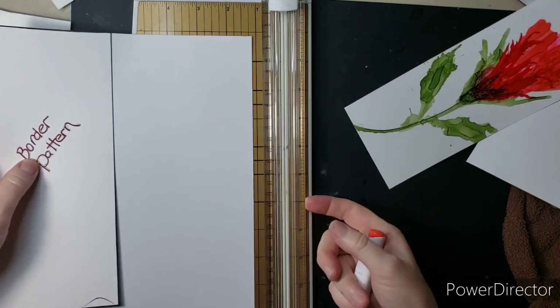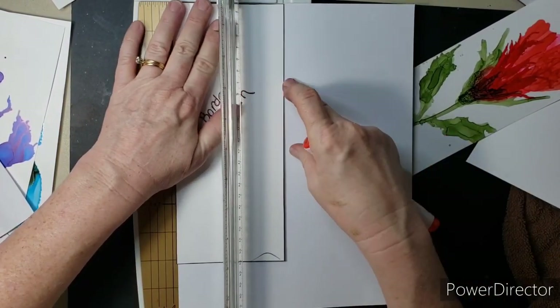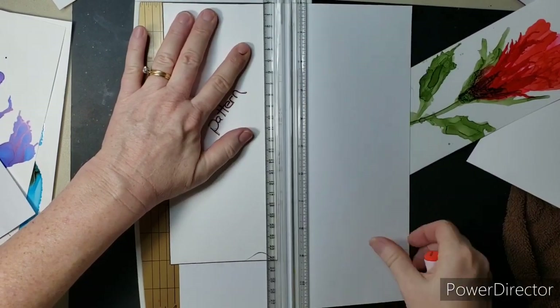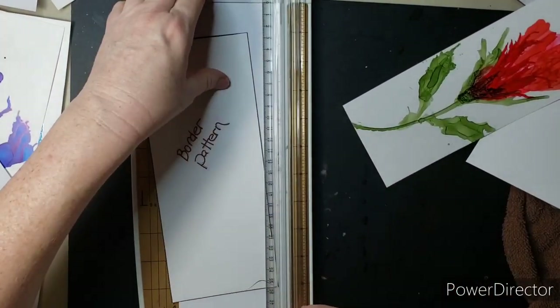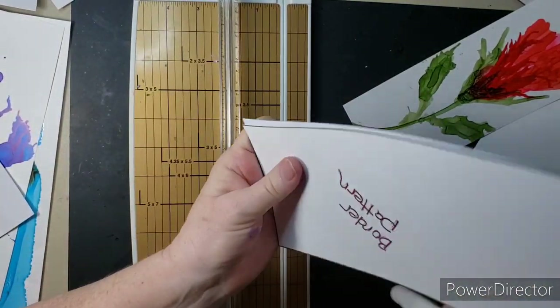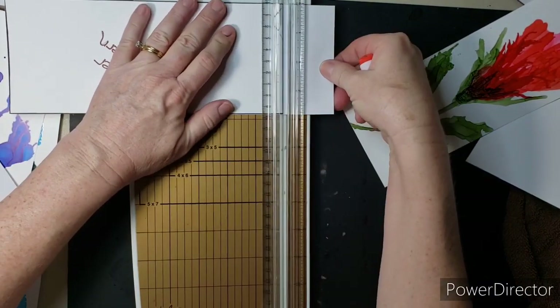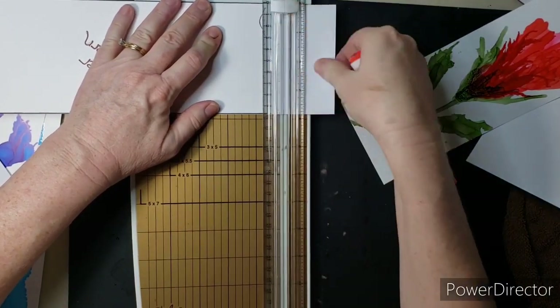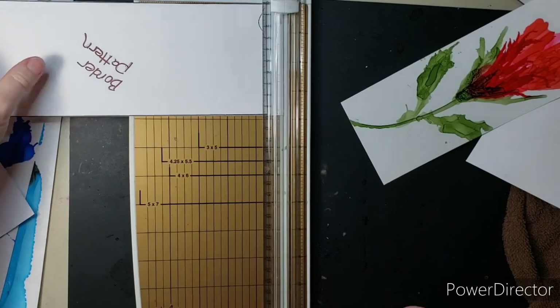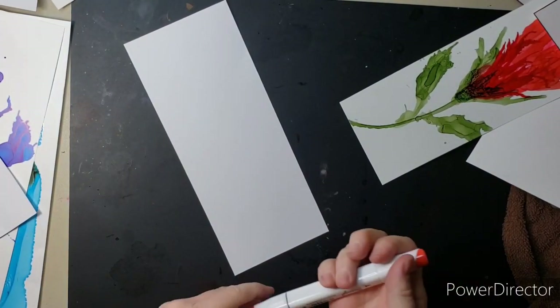Also, do yourself a favor and go ahead and cut a lot of these out. I've cut a number of them with the photo paper in case I need that look for the border, and I've cut some in the card stock that I use. If the border doesn't really matter and you color it up and it's pretty solid and looks good, then use that paper instead. Cut up a few of these and have this stuff ready so that you can make your cards faster.